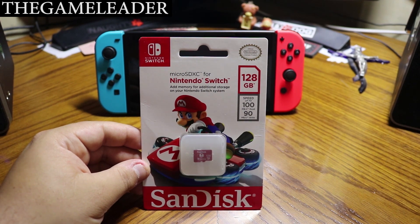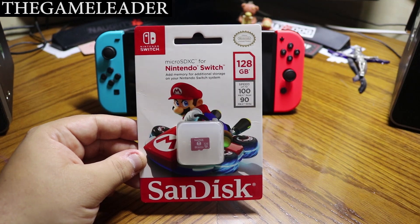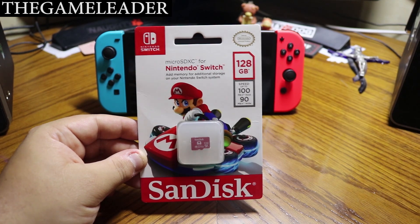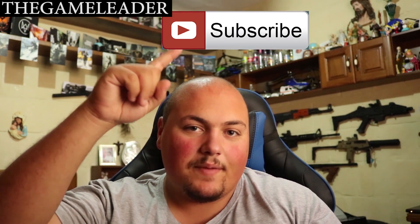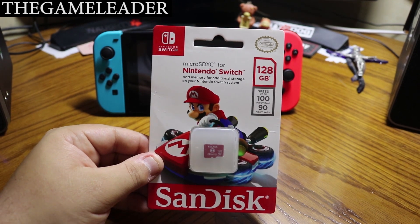Hey guys, the Game Leader here, and welcome back to another unboxing video. As you guys can see right in front of you, it is the unboxing of the Nintendo Switch SanDisk micro SD card. Before I start the unboxing, please take a moment and watch this quick video, hit that like button, subscribe, and press the bell button so you can receive notifications when I upload any video.